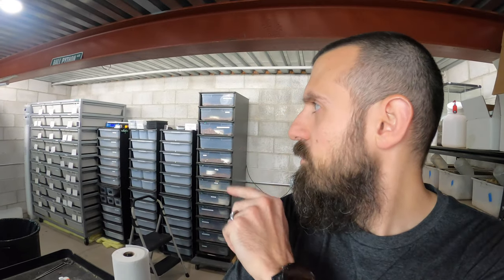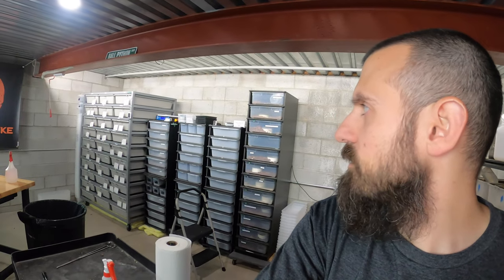Hey guys, welcome back to the vlog. Today there's not a whole lot going on. I have to move around some of the males with their new females for the breeding week.